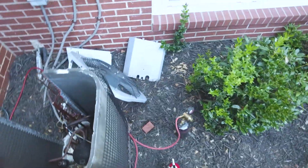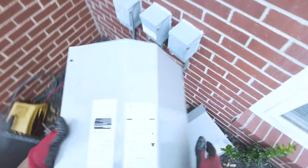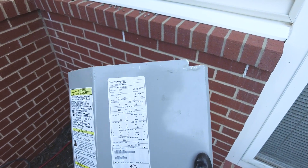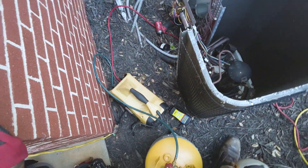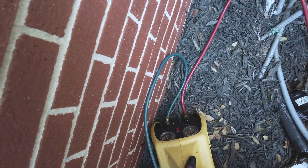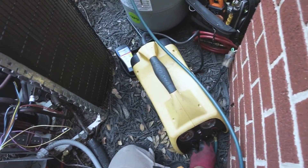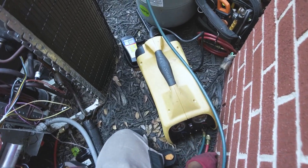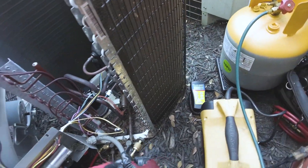It's five pounds two ounces so far. Let's take a look at the total charge — factory charge is five pounds three ounces. We're getting close. We've got a little over five and a half pounds, factory is 5.3 — we've pretty much zeroed out. That's all we've got as far as pressure; it's just trace gas basically.